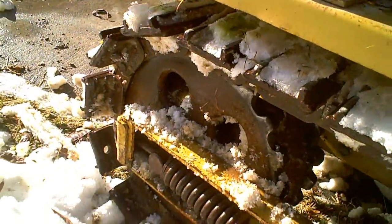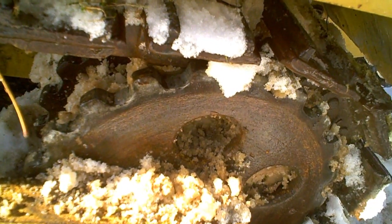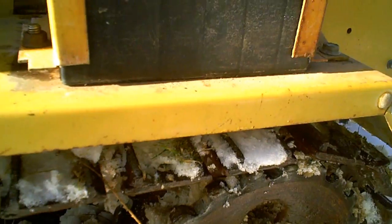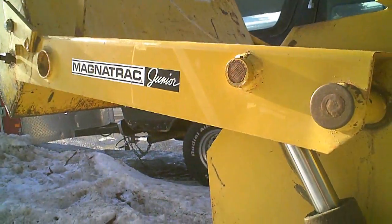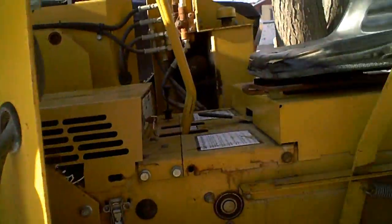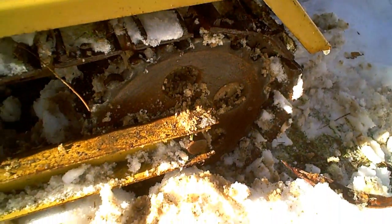I was playing around a little too much and jumped the tracks off the cogs. Ice got built up in here and I think that caused the track to ride up and skip over. I got to try to pull back and get it realigned. This is a Magnet Track Junior with a front-end loader kit — it also has forks, a blade, and a hydraulic through-sleeve hitch.